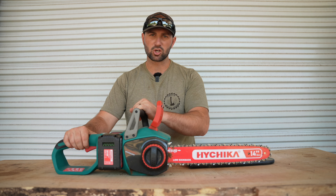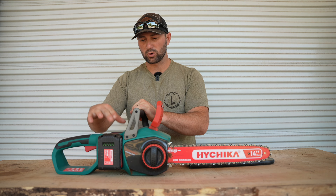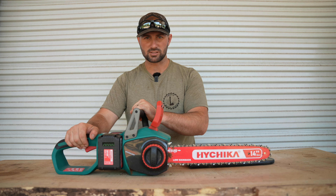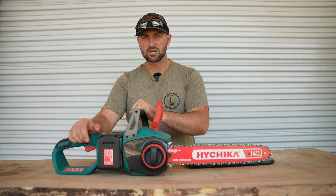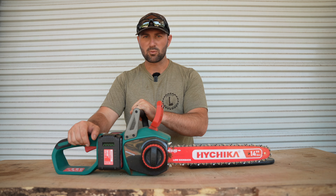So far I haven't experienced any issues with this chainsaw and I've been very pleased with it. If you're in the market for a good battery powered chainsaw, I would encourage you to check out this 40 volt HiChica 14 inch chainsaw. I've got a link in the description below that'll take you directly to the product where you can see all the specs and details.